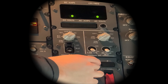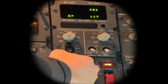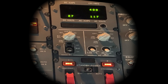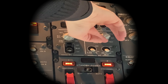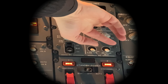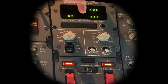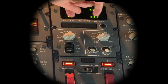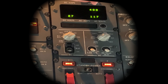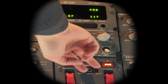Standby power switch to battery. You get AC 110 to 120, frequency 395 to 405, and DC is 22 to 30. And because the bus is energised, the light is off.